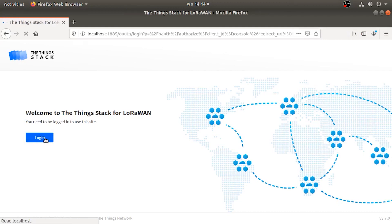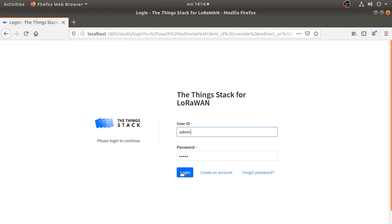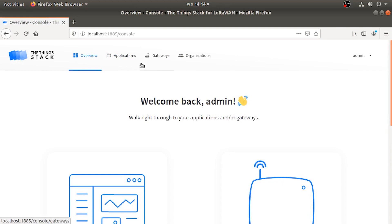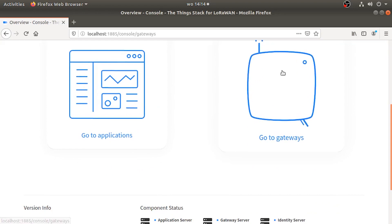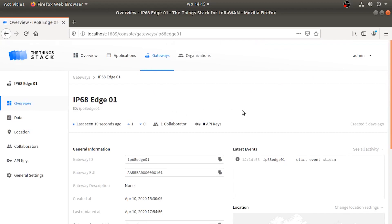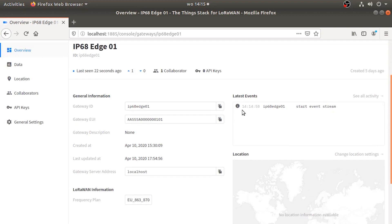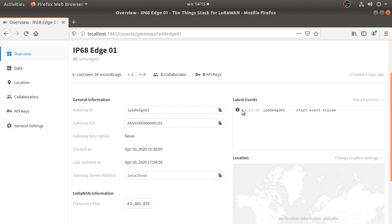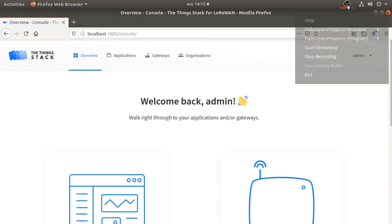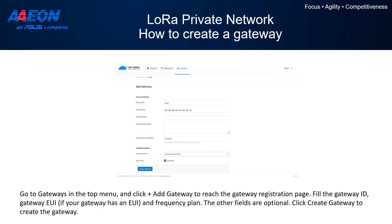We can open our browser, type localhost, and log in to the web user interface of the Things Stack for LoRaWAN. We log in using the username and password previously set up during configuration — in this case, admin/admin. We can then go into the dashboard where we can start adding the configuration for our LoRa private network. We are going to add the gateway, which is running on the same machine and was previously started with the LoRa packet forwarder.